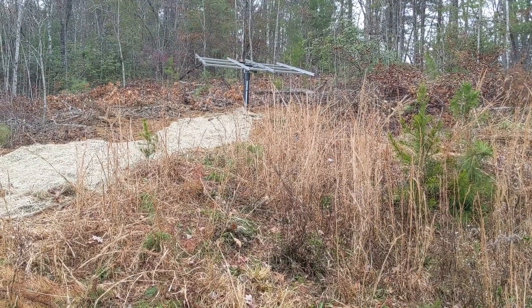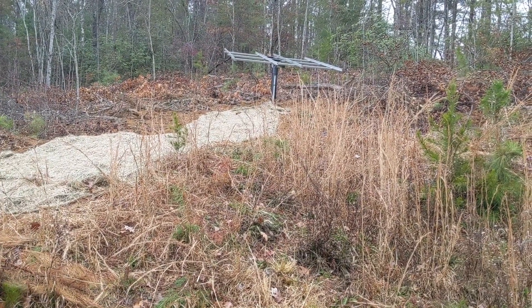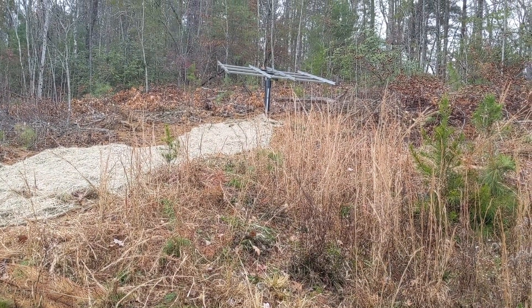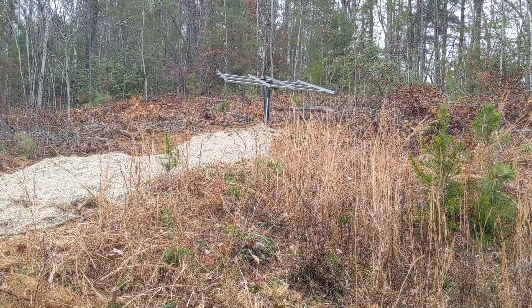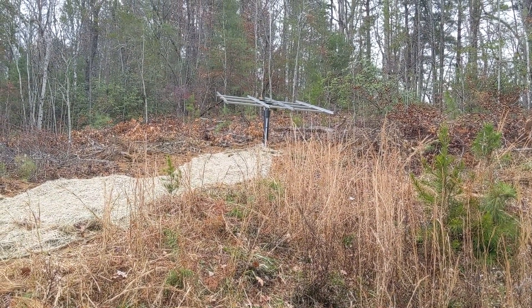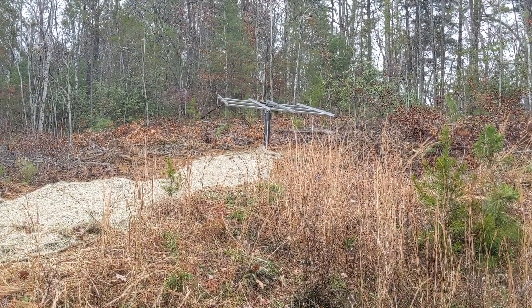We put the concrete in yesterday and got the trench in. And here comes the rain. It's okay — I got a wrong part on this too. Got a too-short adjusting arm, so we're gonna go make one of those and come back when it's not so wet to finish this up.